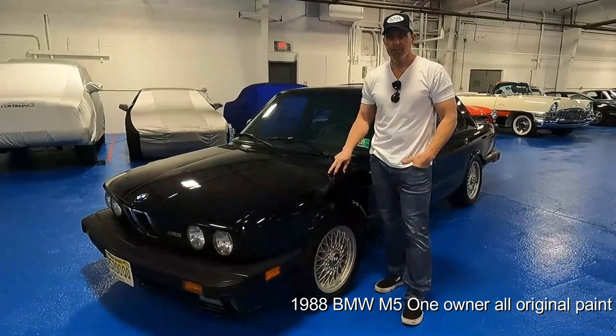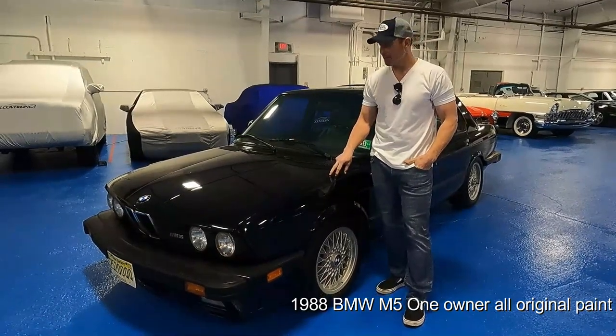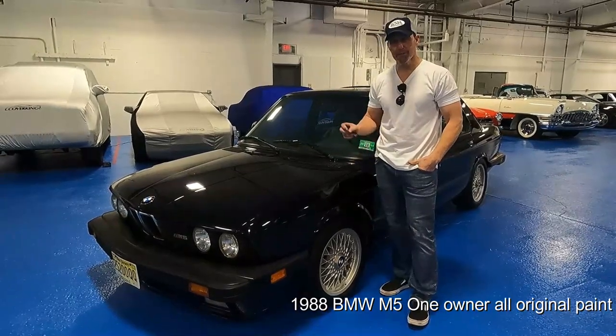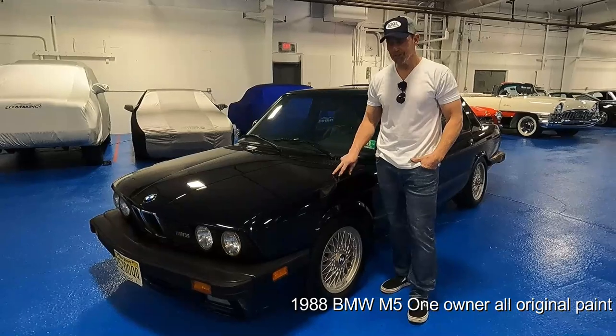Here we have a 1988 BMW M5, one owner car from new, 95,000 miles, all original paint, original window sticker, original bill of sale, and a lot of recent service documentation.